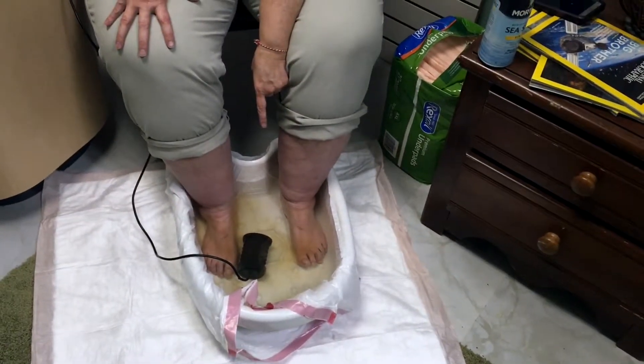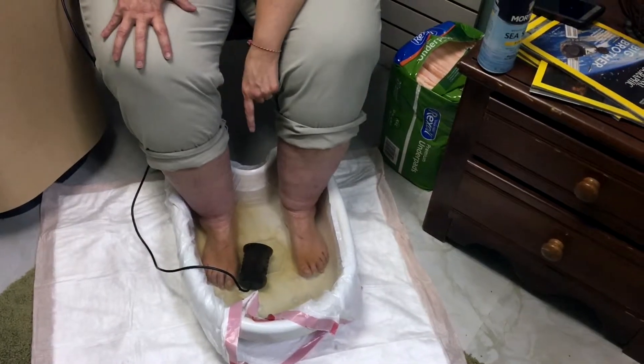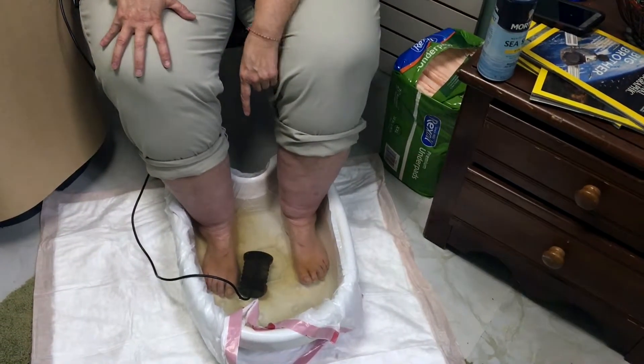I haven't had one in years, but it makes my knees feel better. I have a little bit of arthritis in my knees and some damage, so when I do this it really makes me feel better. As you can see it's already starting to pull stuff — you can see the water changing color. We're going to do an after shot and show you all the gunk that comes out.